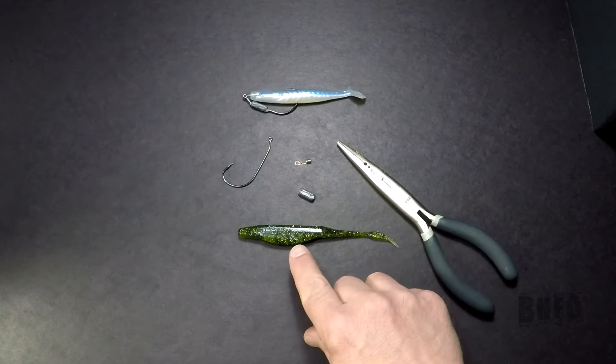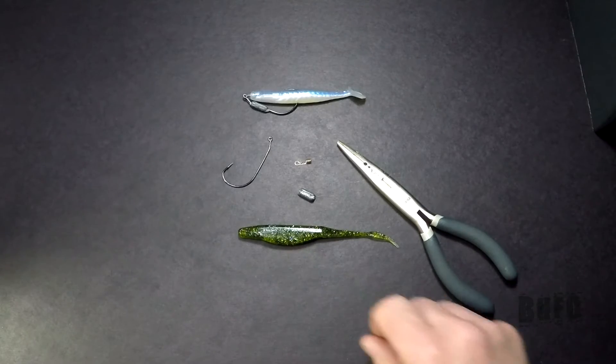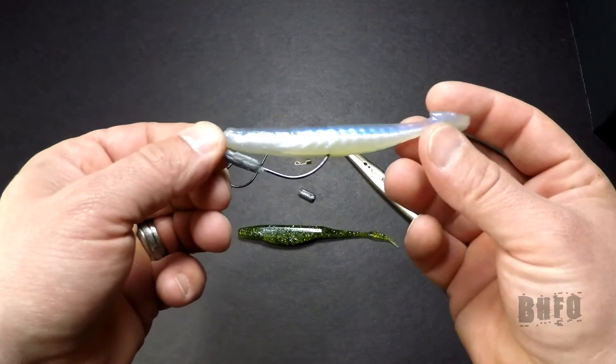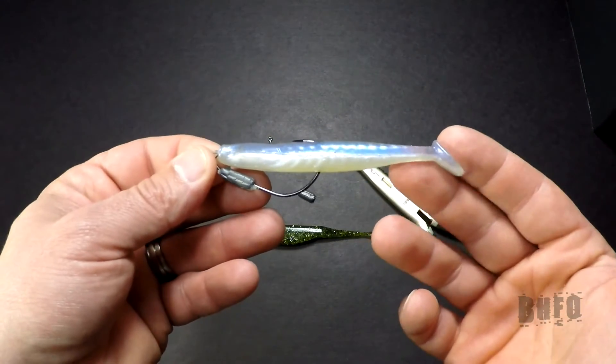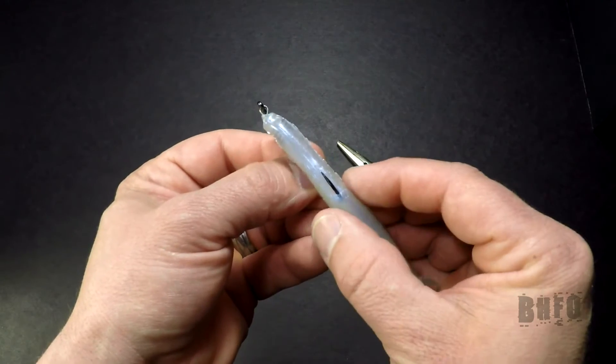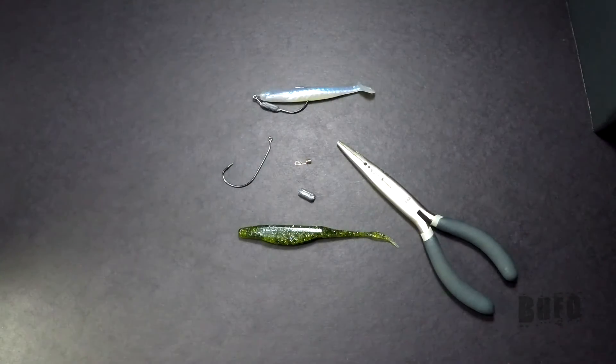Then you're going to need a swimbait or a fluke style bait similar to this. This right here is a swimbait — it's your basic concept of what it should look like. You can also tex-pose that if you wanted to. It's a weedless application for fishing a swimbait or a fluke style bait, or like I said, many other applications. Let's get started.